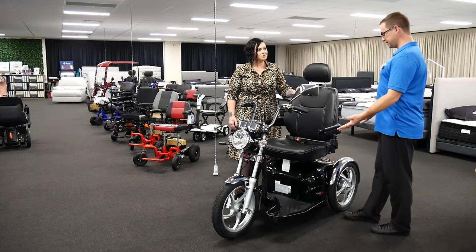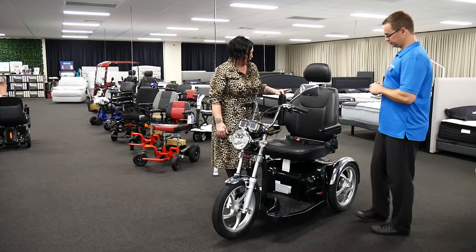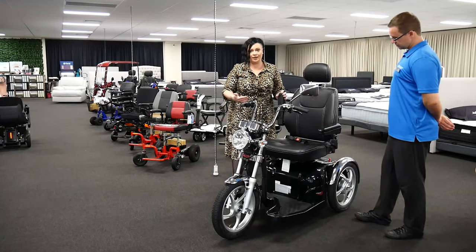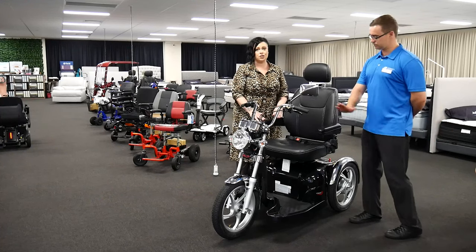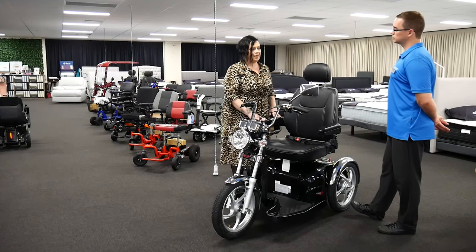What are some of the great features you usually tell people about with this model? The removable arms that can come up and down — so side transfer isn't an issue if you're needing to side transfer. We've had a client come in who was wheelchair-bound as an amputee and he was able to transfer directly over, which was a really big positive.